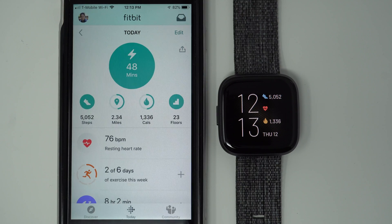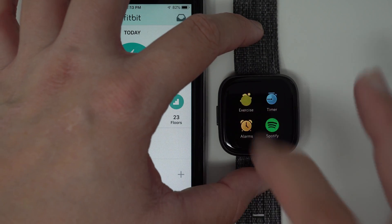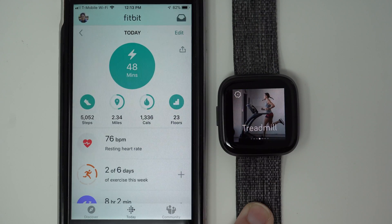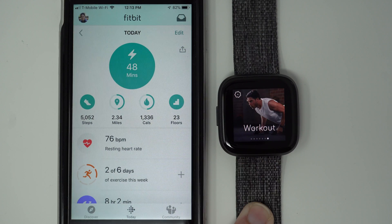When you first get your Fitbit Versa 2 and you swipe to the exercise app and tap on it, you'll notice that there are a limited number of exercise options. You have run, bike, swim, treadmill, weights, interval timer, and a general workout option. So let's say you want to add walk — seems like a pretty typical exercise people might want to do. So how on earth would you do that without having to use a general workout option?